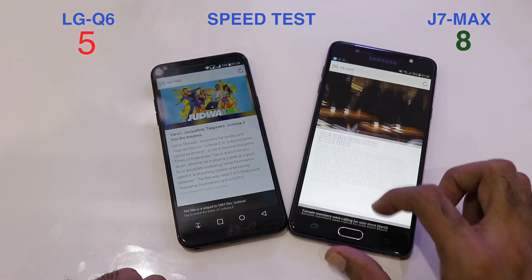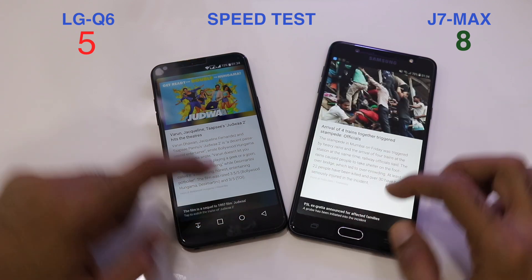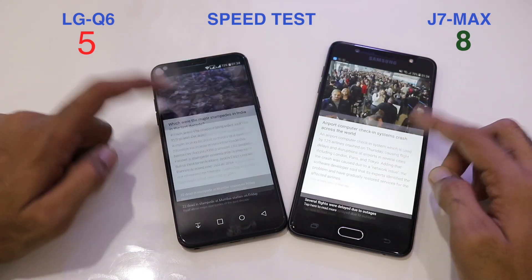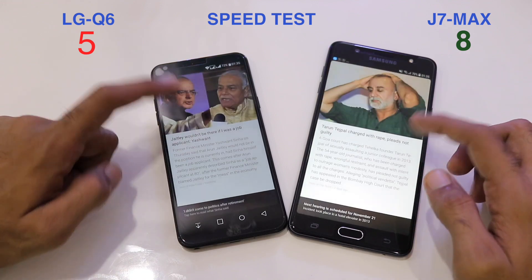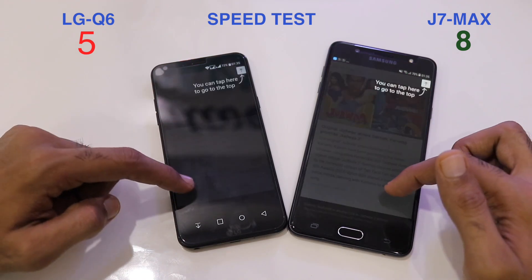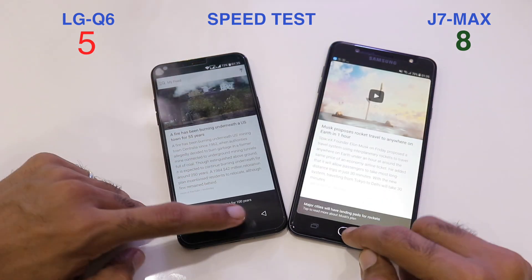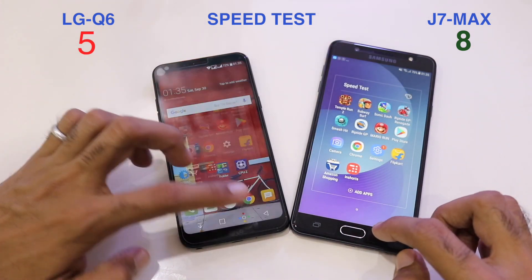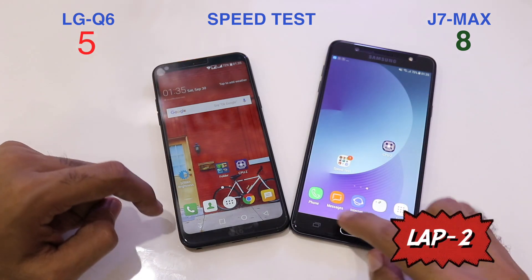Inshorts loads faster on the LG Q6. Scrolling through articles, the J7 Max has some images not fully loaded in the background while the Q6 has all images loaded. At the end of Lap 1 the score is 8-5, with the J7 Max leading. We'll now start Lap 2.